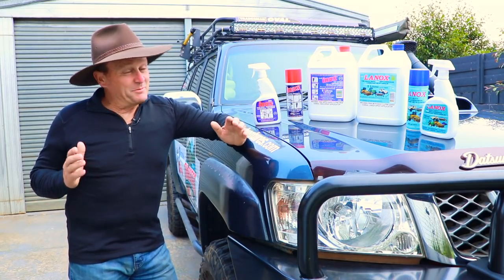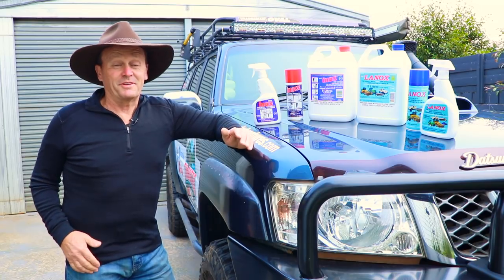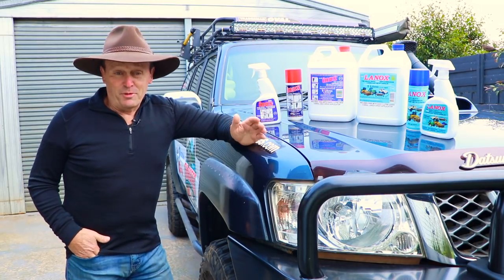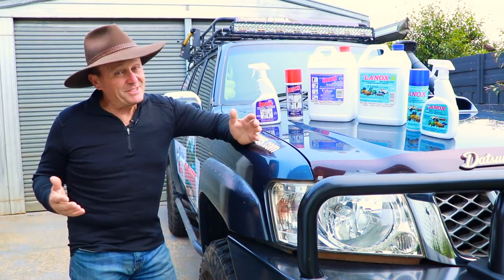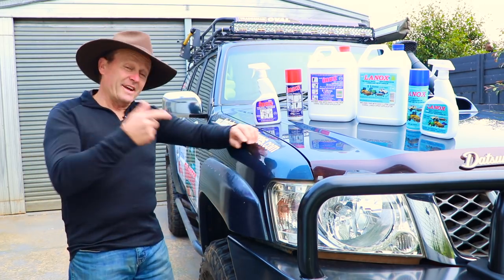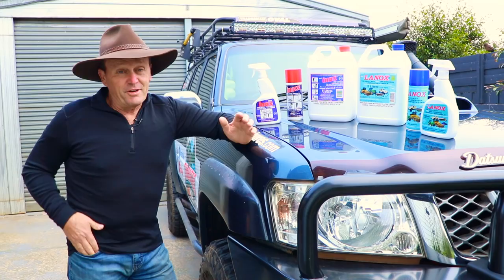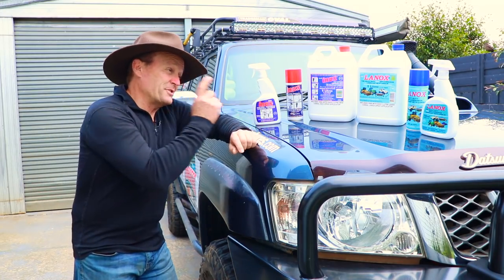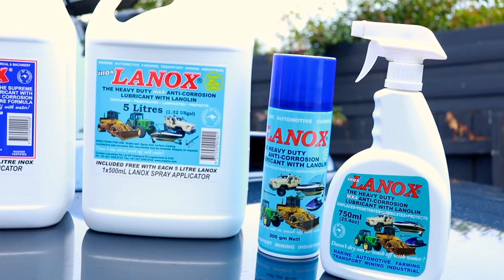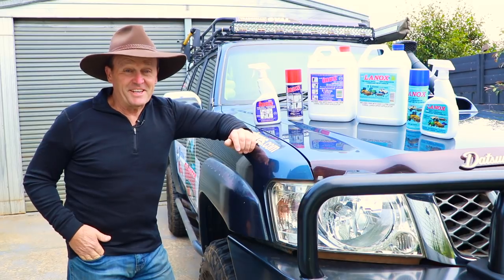G'day guys, I'm just about to head off and drive the beaches of both Fraser Island and Moreton Island. As part of my preparation for driving the beaches and saltwater, I'm going to spray all under my car, around the doors, and under the bonnet. I've used the Inox on my past two visits to both islands, but on this trip I'm going to use the Lanox — its big brother, a more heavy-duty application towards rust and corrosion.